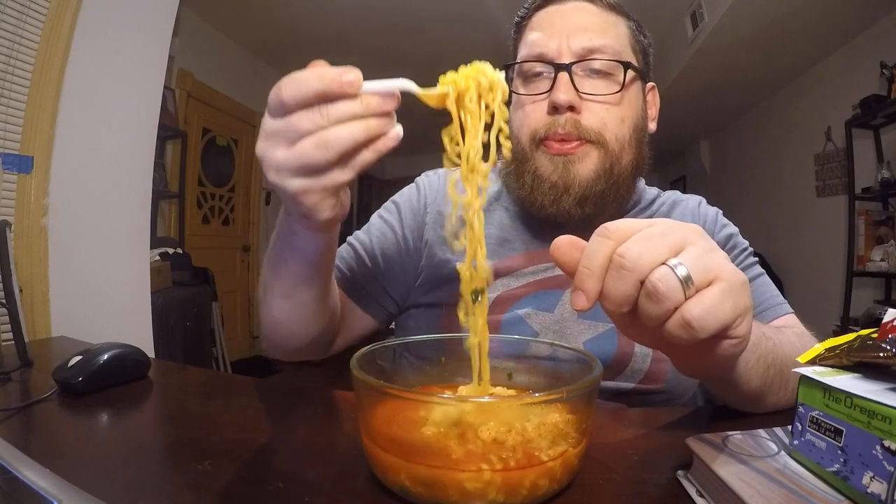The noodles have that proper chew, that proper bite to them. They're not mushy when you bite them — they have a nice clean bite right through. Mmm, there's a little bit of beef there. For freeze-dried beef, it does give you a nice meaty flavor. As far as soupy-based ramens go, this one probably has the most meaty flavor out of anything I've ever had. I've had ones that are fishier or spicier, but for that salty, meaty flavor, this one is the best I've ever had.